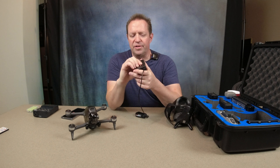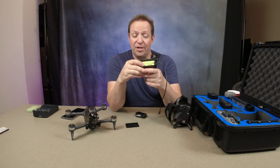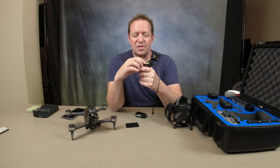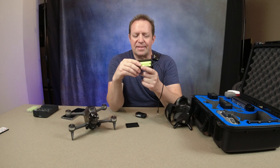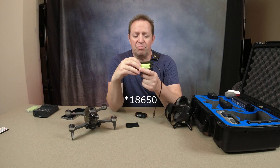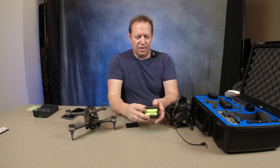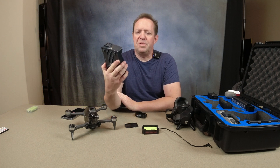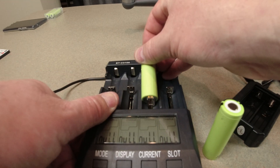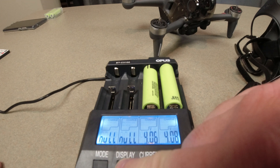This runs on these. They're really dangerous. I actually opted for this Opus BTC3100. It actually gives an update on the charge and the status of every individual cell that you're charging simultaneously. You don't have to use these, but this is what I've chosen, and I'll put links down below. So I'll give you a demonstration of this.